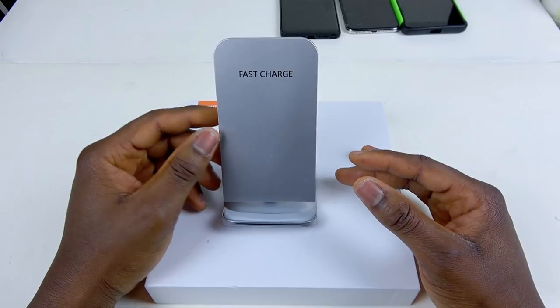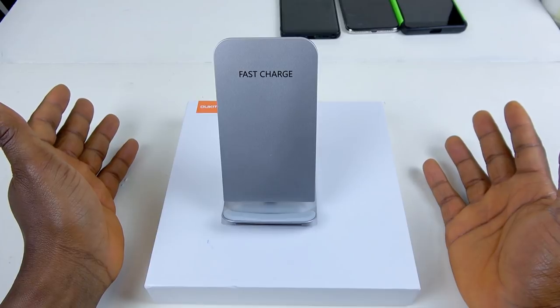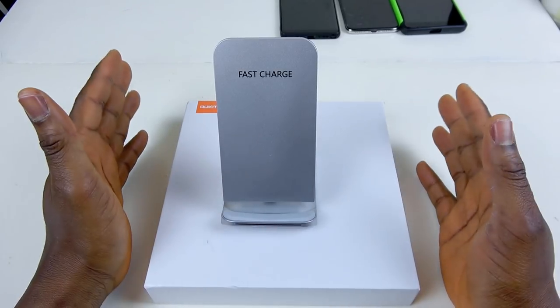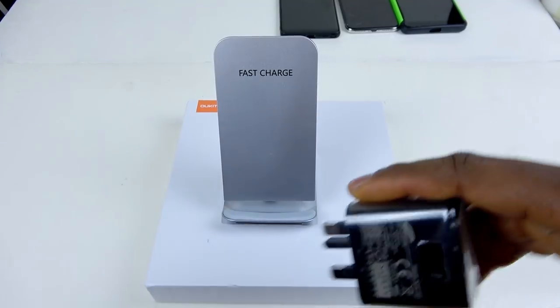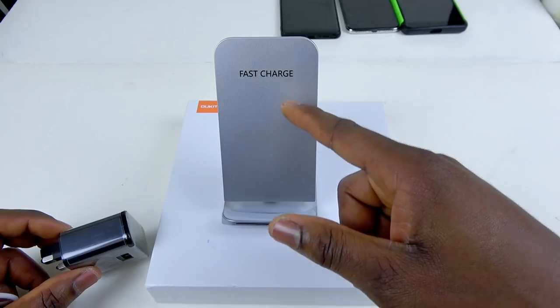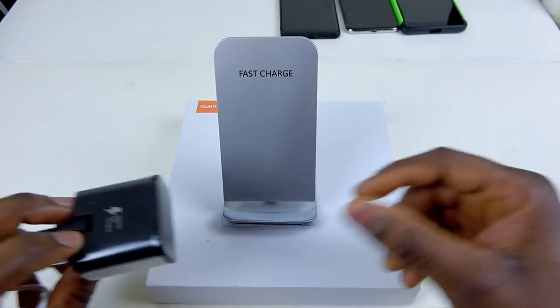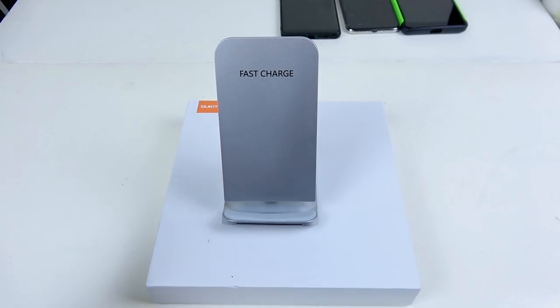So this thing will charge practically anything that supports fast charging. It doesn't really matter if you're on Windows, iOS, or Android — it's gonna charge everything. I'm gonna test this right now. But it does say fast charging. If you're charging this with an adapter that is not a fast charger, you're just gonna get the regular wireless charger. But if you're using a Samsung fast charger, any Samsung fast charger will charge this thing. So I'm gonna test it right here.